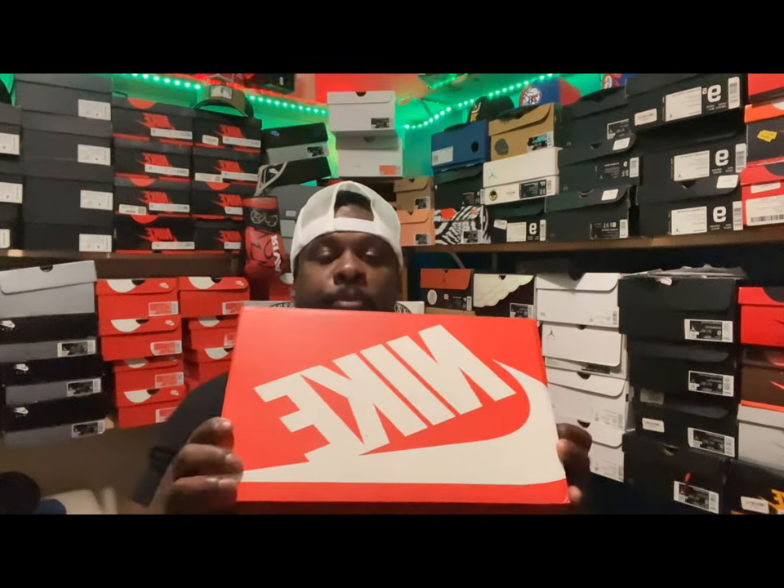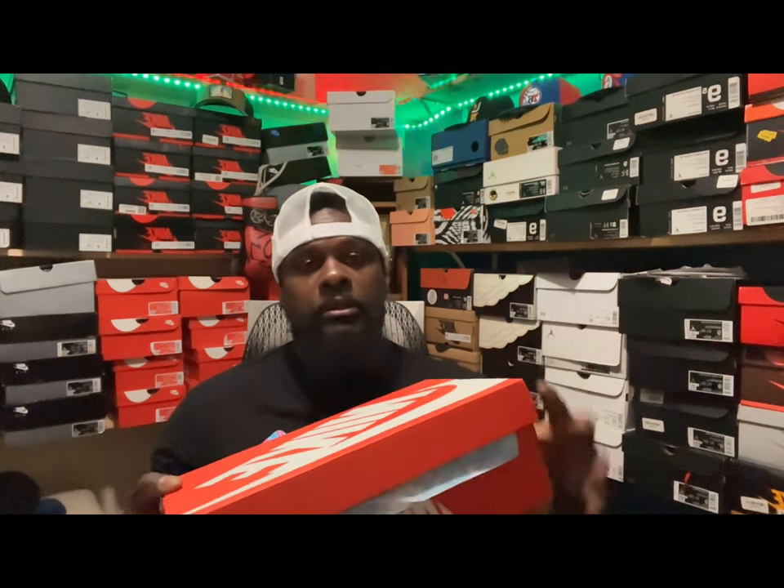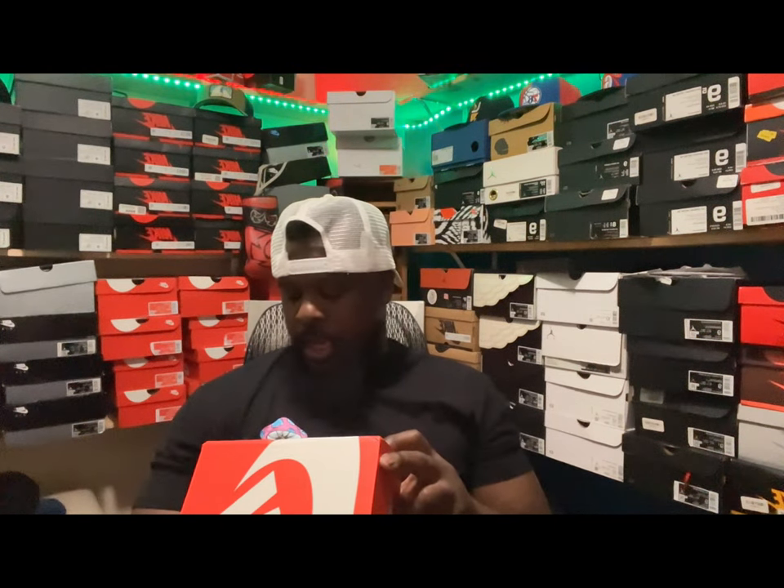YouTube family, what is going on man - it is your boy and I am back with another banger. In my opinion, a very special and creative sneaker. The word play is just absolutely amazing. You got a standard Nike box and it reads Dunk Low Retro SE2 Sequoia Alabaster - it is none other than the Dunk Low Rainbow Trout.